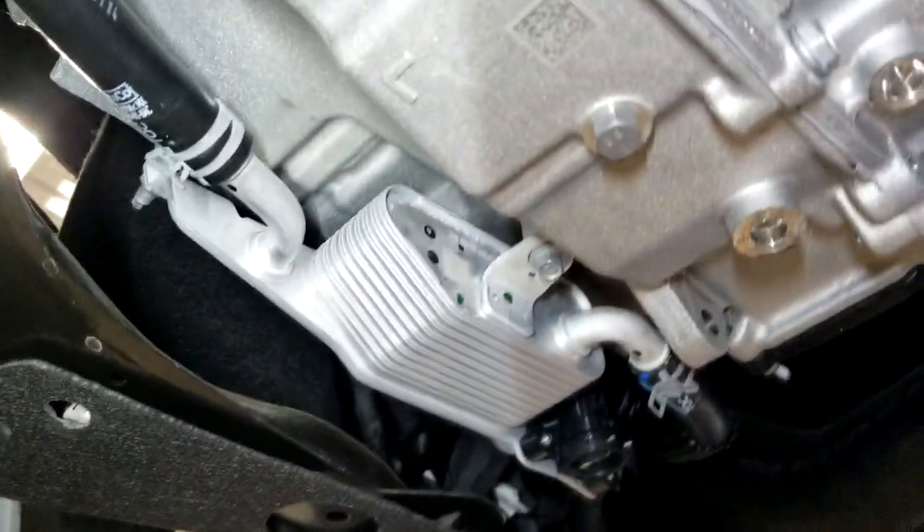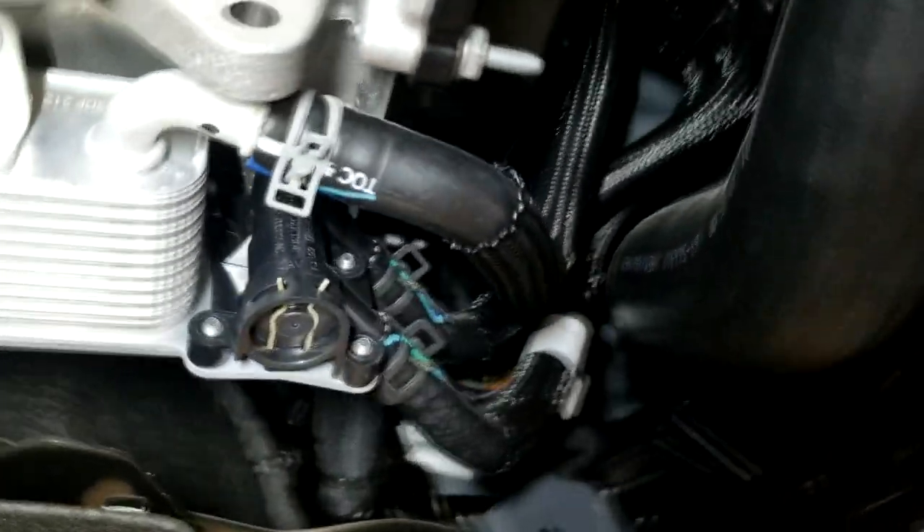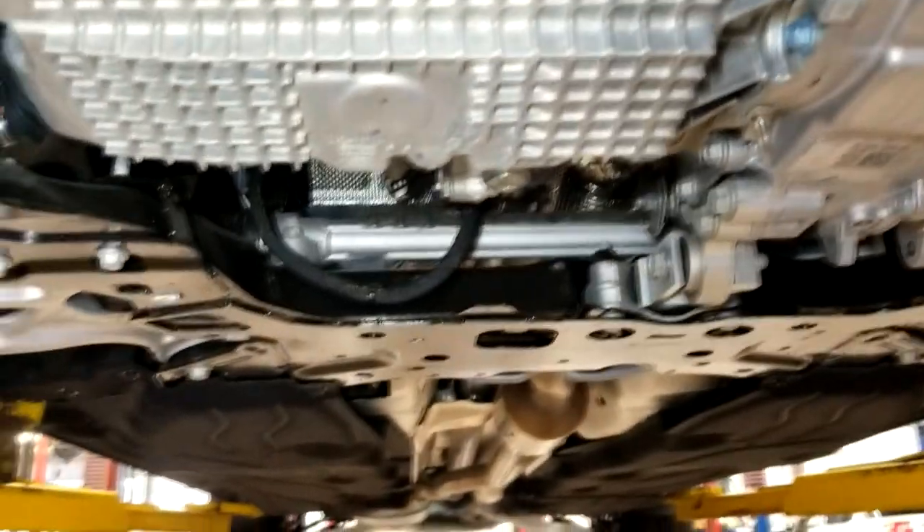That's a transmission oil cooler. And that thing beside the oil filter is a coolant pump for when you're in stop-start mode.